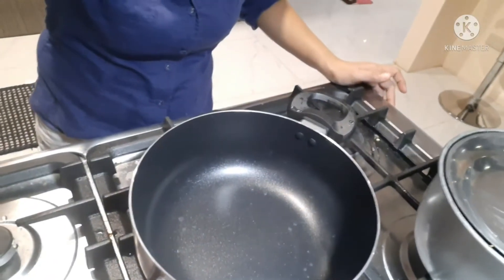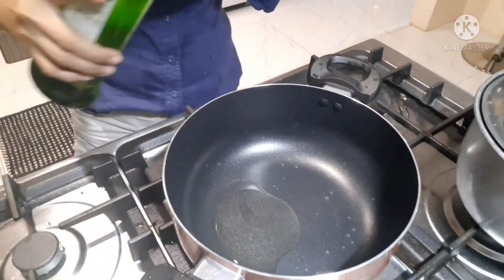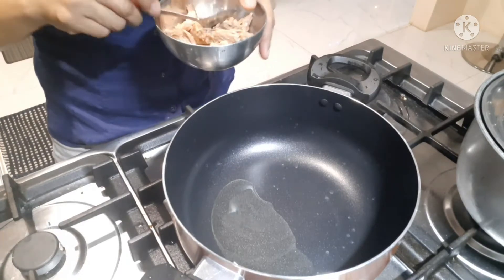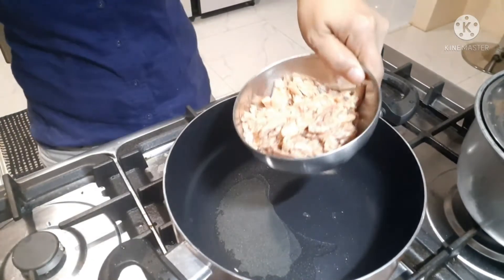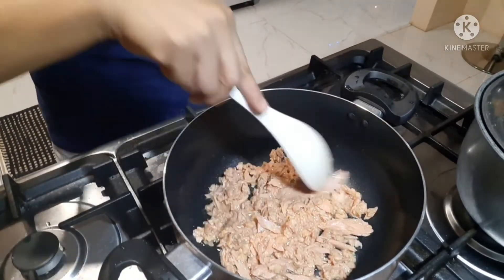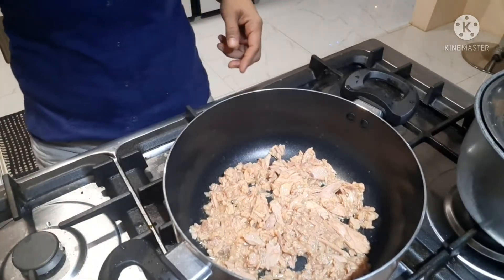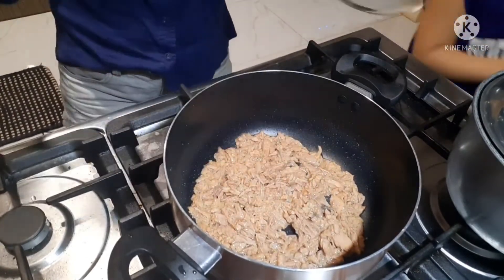Simulan ko na sa pagluluto. Una, painitin muna natin yung palayo bago natin lagyan ng mantika — konting mantika lang. Lagay na natin yung Century Tuna. I-fry natin at kumpayin natin hanggang sa matuyo. Malapit nang matuyo — para madaling matuyo, takpan muna natin.